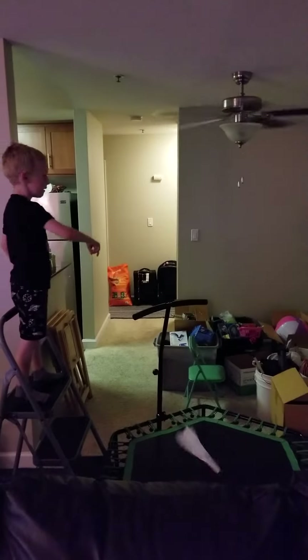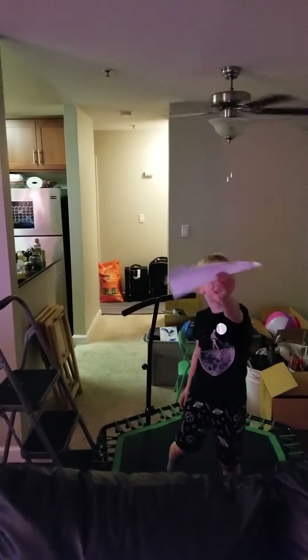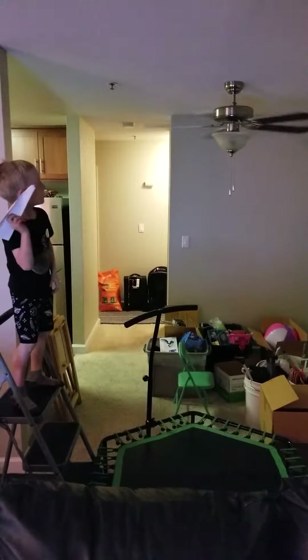One, two, three, bounce and go. Here's the damage. Wow. All right. One, two, three, bounce and go.